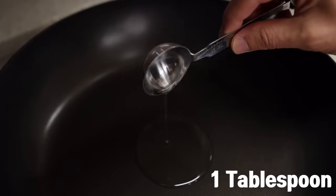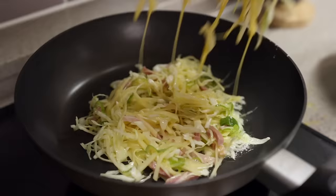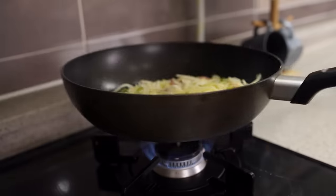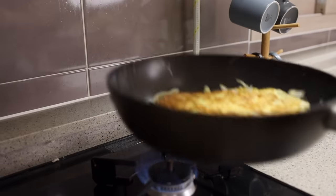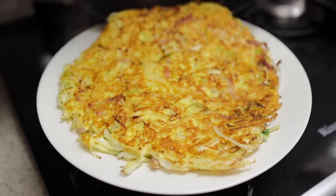Add one teaspoon of oil into a pan and heat it over medium heat. Once it gets nice and hot, add half of the mixture and let it cook for about two to three minutes, or until the bottom turns nice golden brown. After that, flip and do the same thing. When both sides are done, remove it from the pan and set it aside.